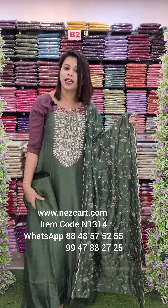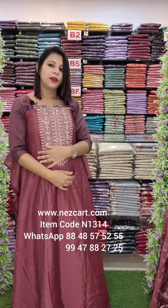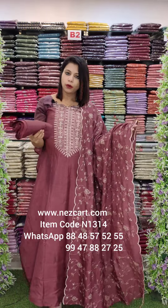It will be $11,900 with free shipping. It will be a kind of onion tone — a mau mixed tone. It will be fully embroidery work.